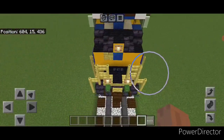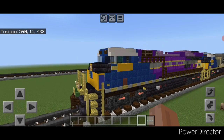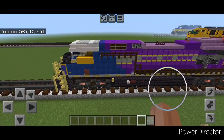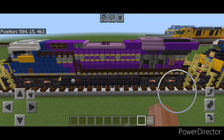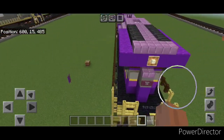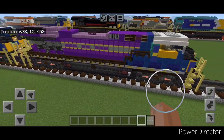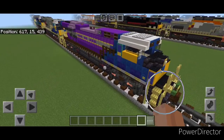So there we have it, folks. We've completed our newest heritage unit, CSX 1871, the Atlantic Coastline Heritage Unit. I hope everyone enjoyed the build. Thanks for watching — don't forget to like, comment, and subscribe. Everyone have a great week and stay safe out there, railfans.